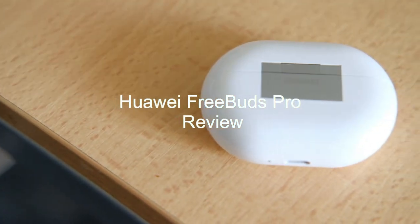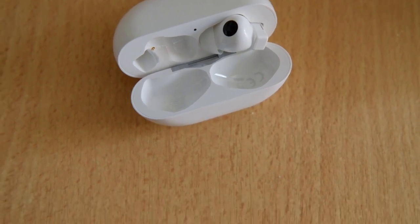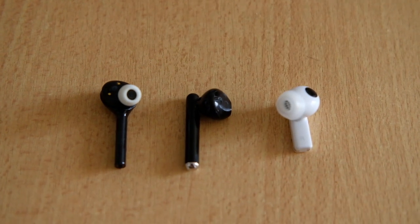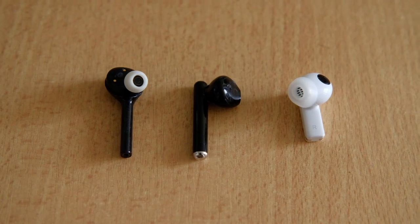The Huawei FreeBuds Pro are one of the best all-around in-ear headphones this year. With its design inspired by, but still unique enough to compete with Apple's AirPods Pro, Huawei delivers something a bit more modern than its initial FreeBuds design with a long stem capped until the FreeBuds 3i.